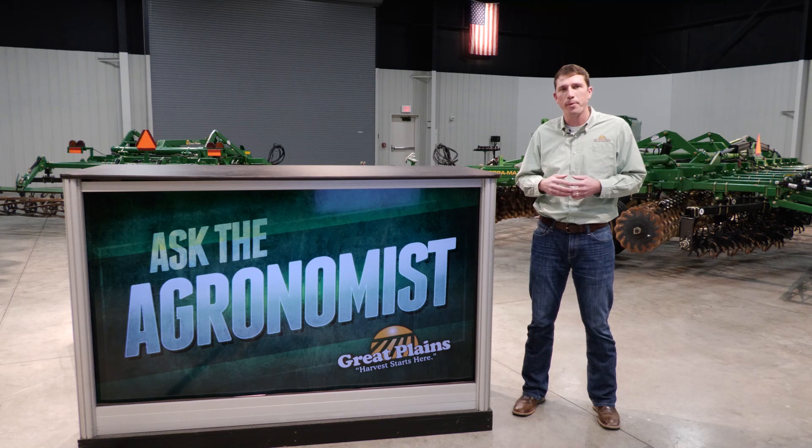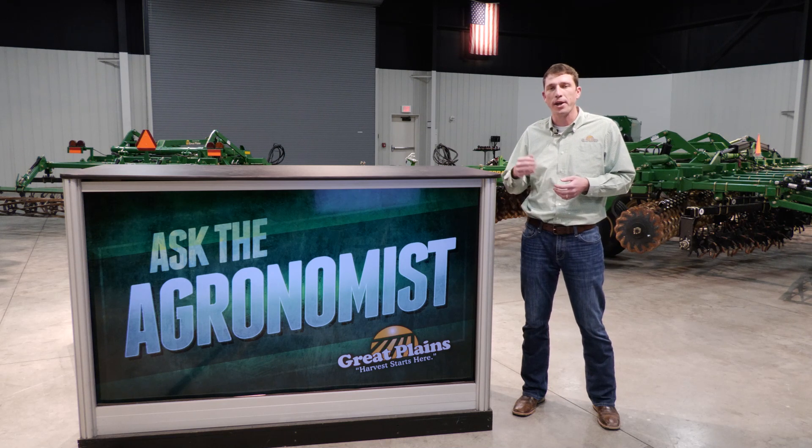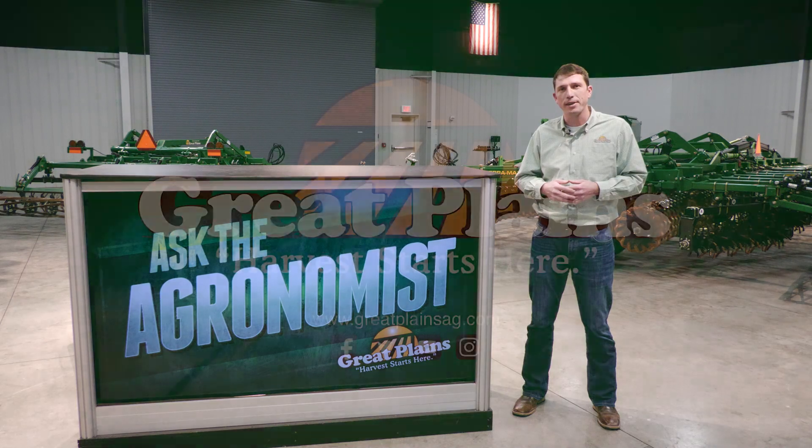For more information about hybrid tillage and our specific hybrid tillage tools — the Velocity, QualaDisc, and the TerraMax — visit us online at greatplainsag.com.